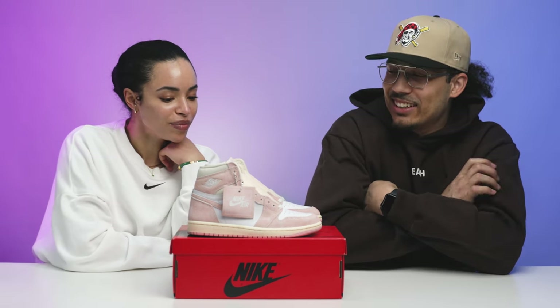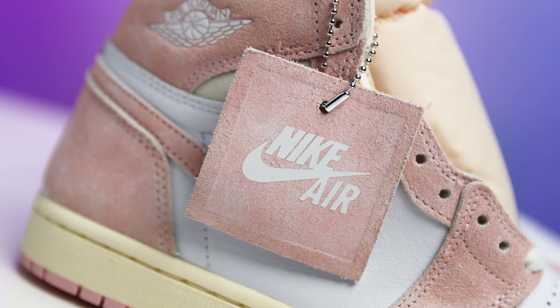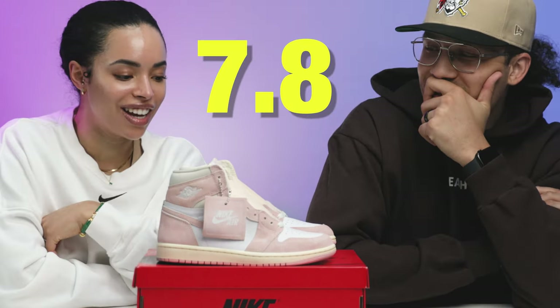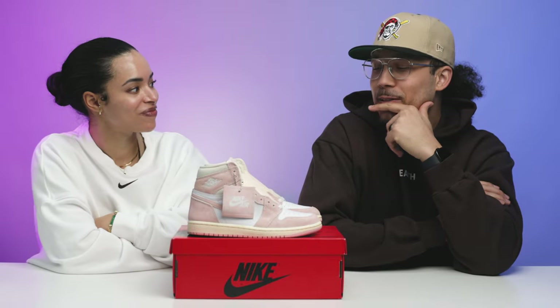Don't get me wrong — if this was a low top you'd be all over it. Oh yeah, all day for sure. But it's a high top. What would you rate it out of 10? 7.8. That's solid, that's not bad.